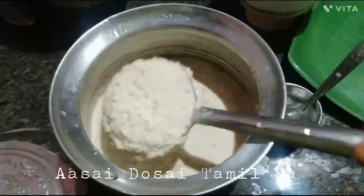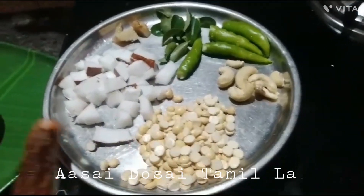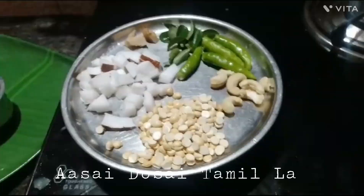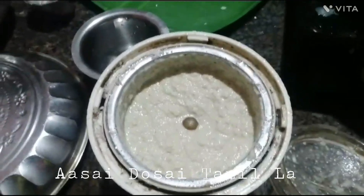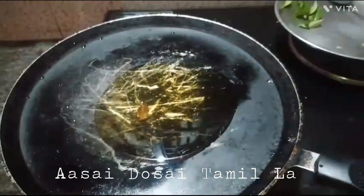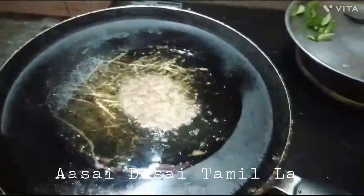Now we are ready to add chutney. We will be able to order the meat to make a lot of food. Add 3-4 spoons of oil and we will be able to cook it well with 4 spoons of fruit.